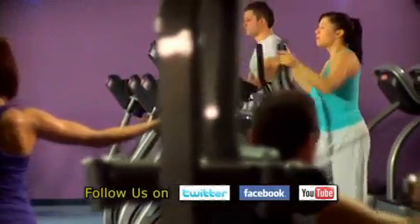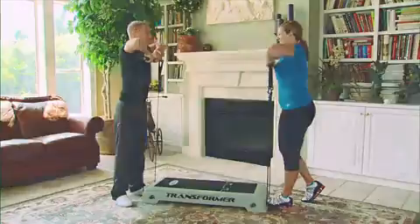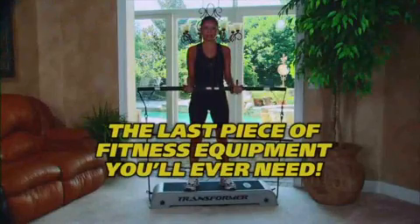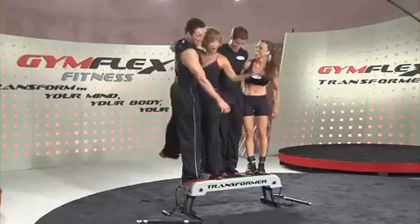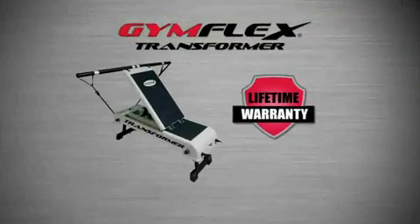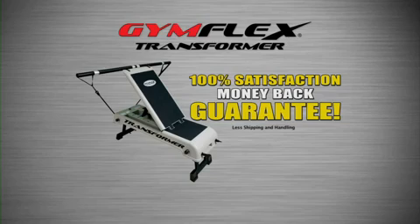What a spectacular value when compared to the never-ending monthly cost of a health club membership. The Gymflex Transformer is for you and your entire household — it's the last piece of fitness equipment you'll ever need. The Gymflex Transformer is built gym quality and comes with a lifetime warranty, plus a 30-day 100% satisfaction money-back guarantee.